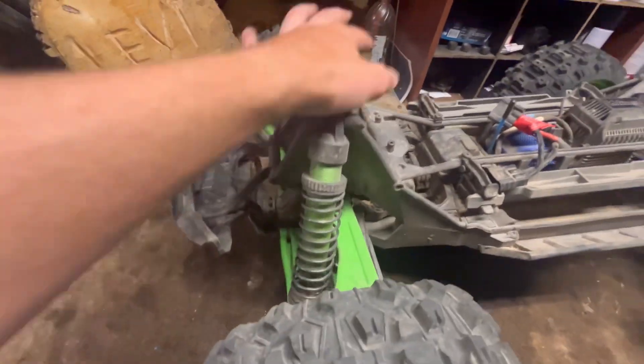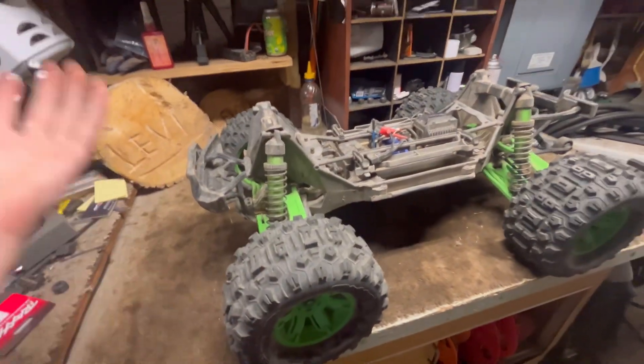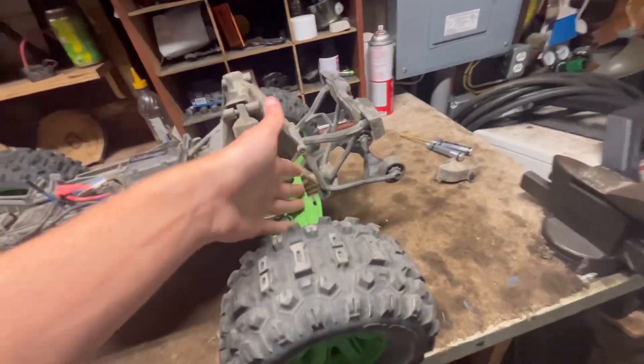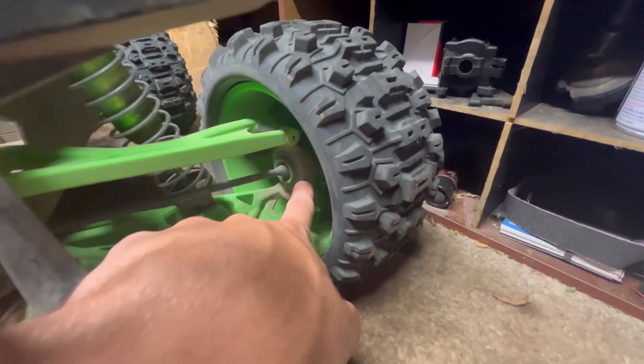I haven't done anything to the shocks — the shocks are pretty much perfect out of the box. I know a lot of people like to adjust them, but this is just a basher; I don't do anything other than bashing with this thing. The suspension setup is great and everything looks great with all the green.